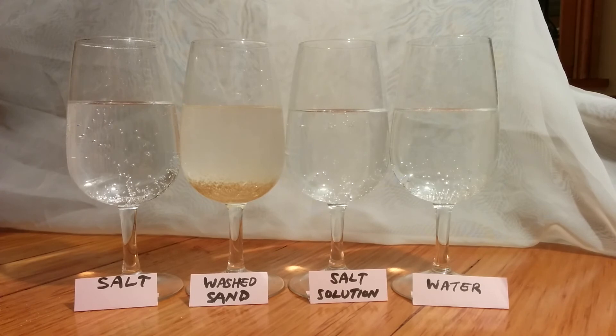So it seems that the salt and the washed sand produce fizz. The salt solution very briefly produces fizz, and the water doesn't do anything at all. So there's something important about salt, but there's also something important about nucleation of bubbles, as demonstrated by the sand.